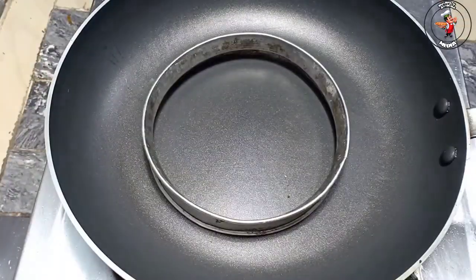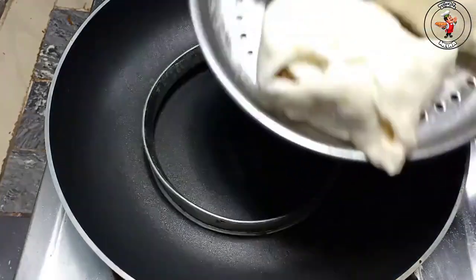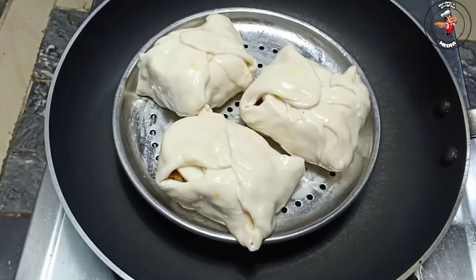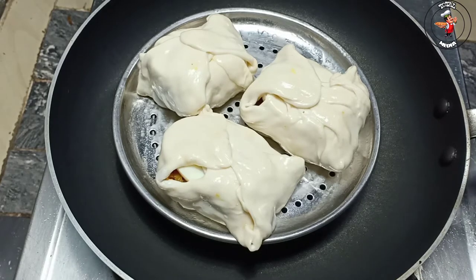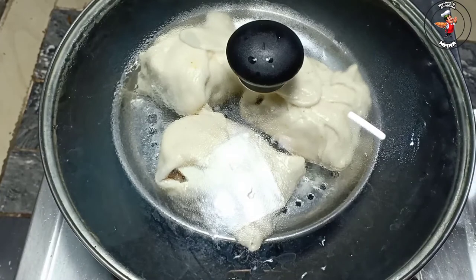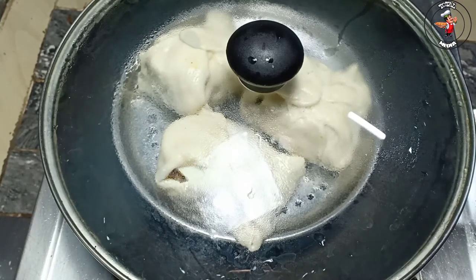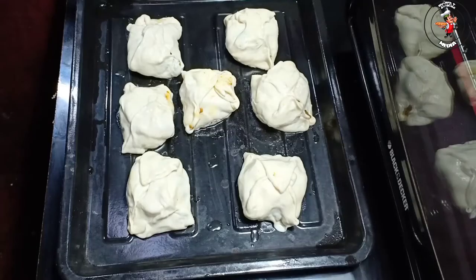I'm going to fry it in the pan. I preheated the pan. The oven is still working. We have to fry it in the oven at about 50 degrees.